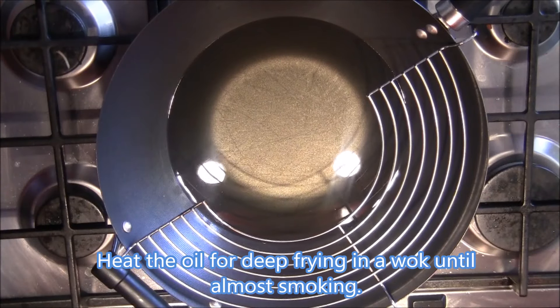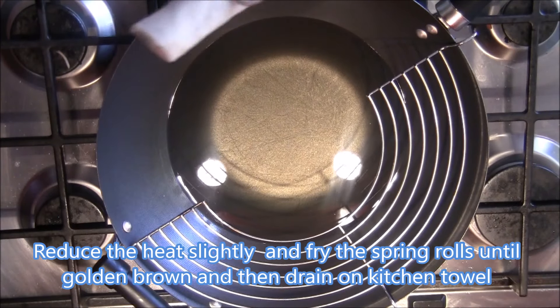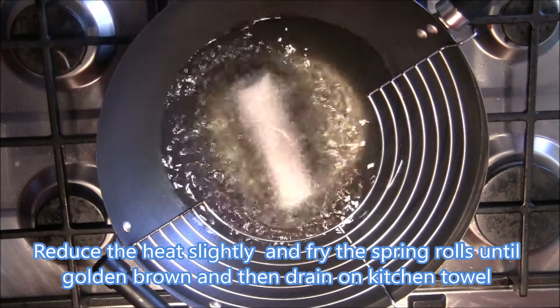Now to deep fry the spring rolls, make sure the oil is hot and almost smoking. Then slightly reduce the heat and fry the spring roll until it's golden brown.